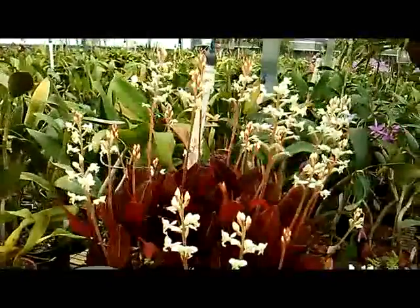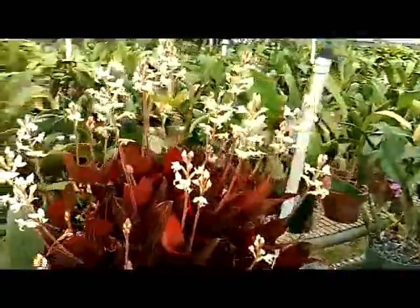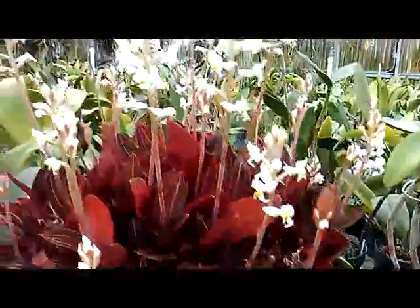Ludicia discolor is good for hanging baskets. I use it for my mother plant — this one right here. I take cuttings off of it and put them in little four-inch pots and grow them out.